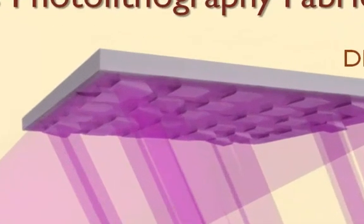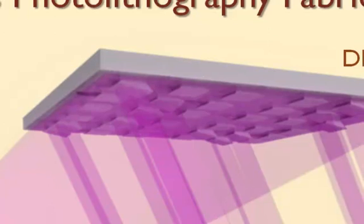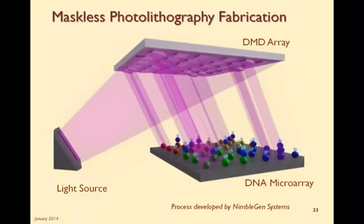For each level and for each new base, a new sequence of mirrors is activated or tilted. This new sequence is equivalent to a different mask. So as you can see, the maskless and the mask fabrication processes are essentially the same, except in the maskless system, all of those masks are replaced with one digital mirror array.